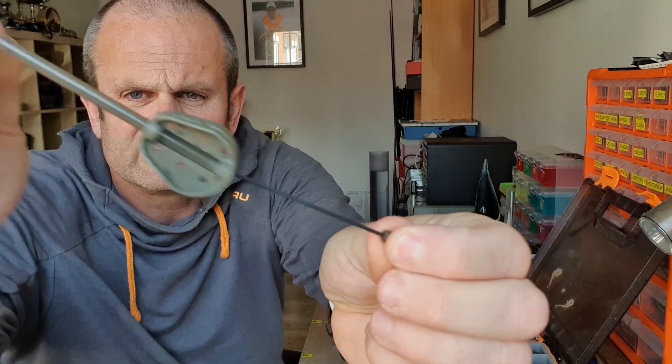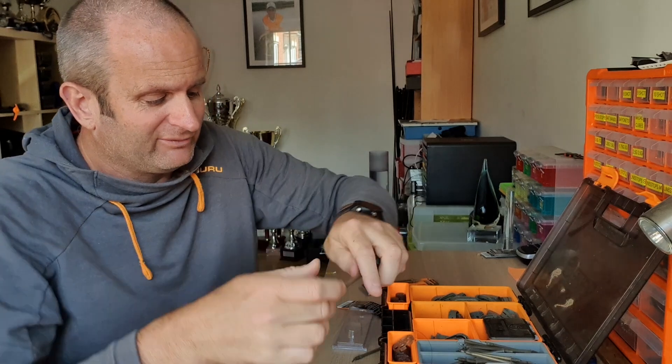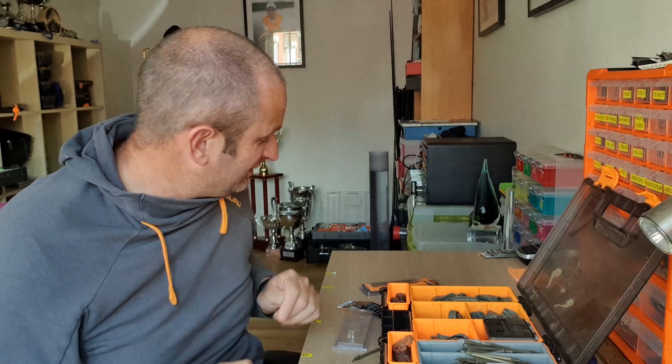The other benefit is the elastic itself basically acts as a shock absorber when you're playing fish around the net. As a result, I've always believed I lose less fish around the net on elasticated feeders. It might be a confidence thing because I know others think differently, but I've caught a lot of fish on hybrid and method feeders and I just feel that bit of elastic is a little insurance policy — it just prevents those agonizing hook pulls just as you're about to net the fish.